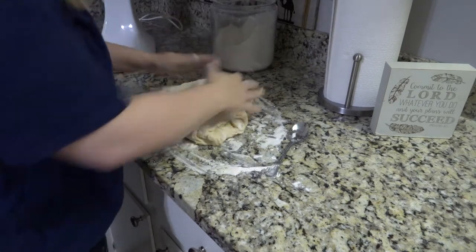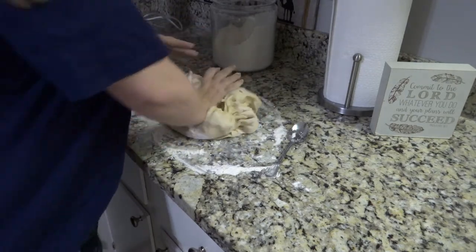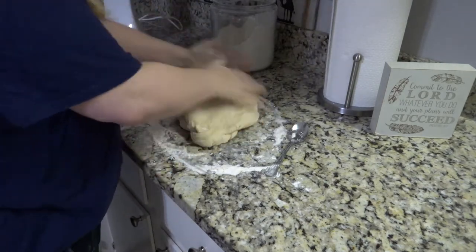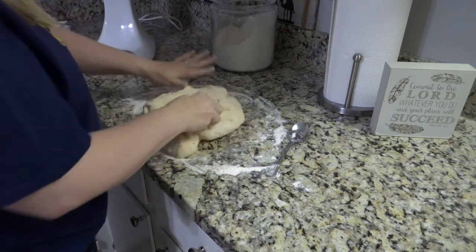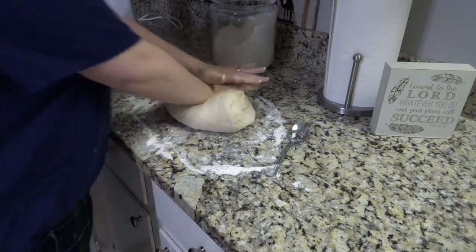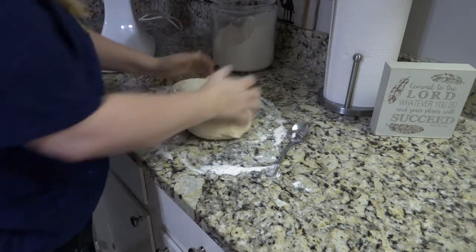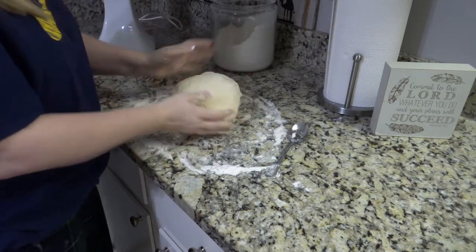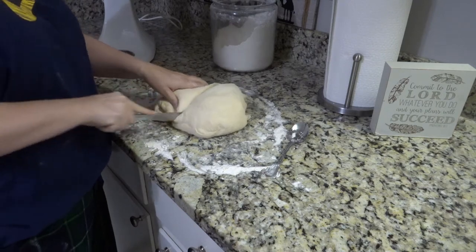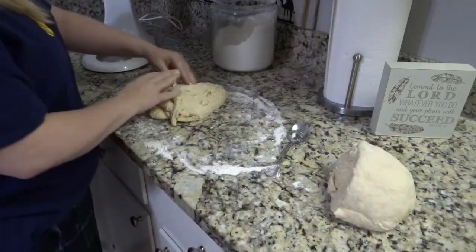Dump it out onto a floured surface. You're going to knead it for a few minutes. I have no idea if I'm doing this correctly, but the bread always turns out good. The directions say to knead until it's soft. The top of the dough gets a little crusty or dried out, but once you start kneading it feels really buttery. Knead for about two to three minutes until the dough feels soft — with this recipe you hardly need to knead much at all.